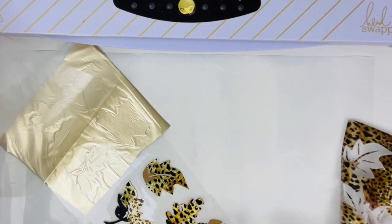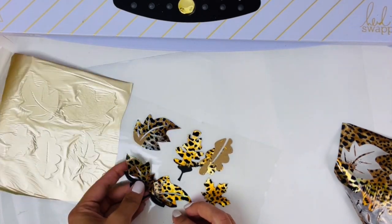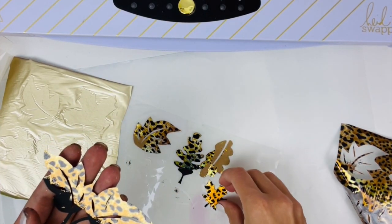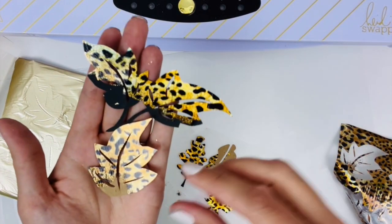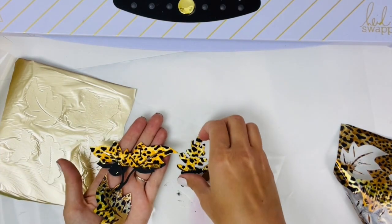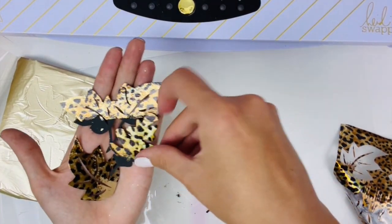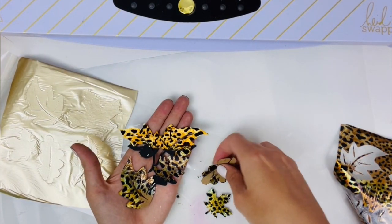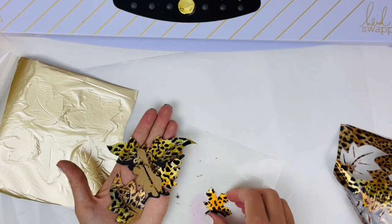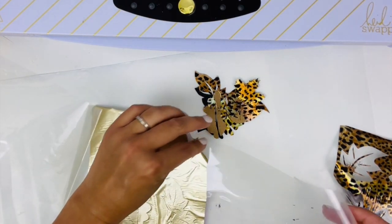Wow! Look at how gorgeous these turned out. I really love the foil against the black and the craft. Such a cool effect — and you can tell even on this one, there's just a little bit of medium but it still gives that really beautiful shine. How gorgeous and cute is that? Let's see our matte champagne.